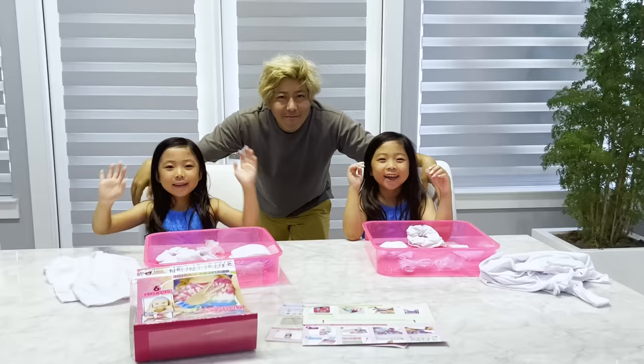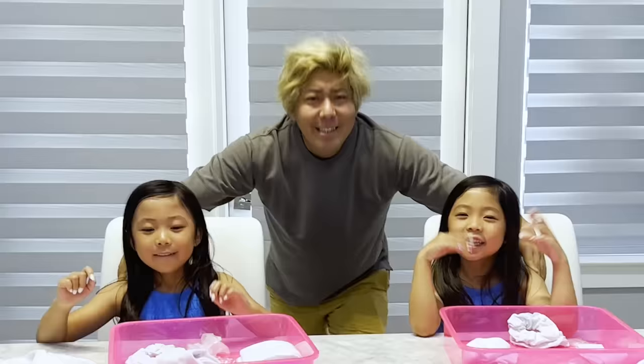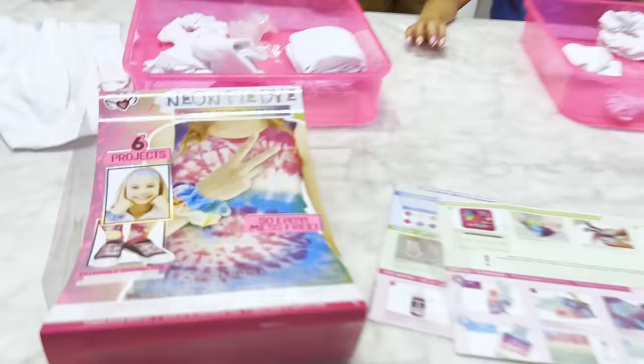Hi guys! Emma and Kate and Daddy, what are we going to do today? Tie-dye! We got this kit here that you can tie-dye, so it's going to be really fun!